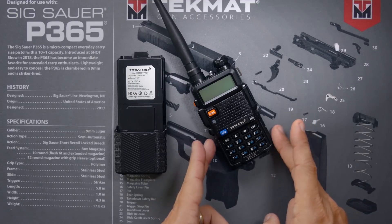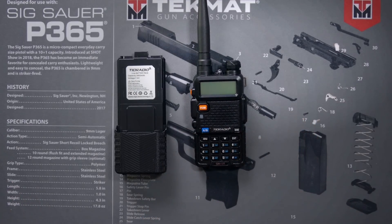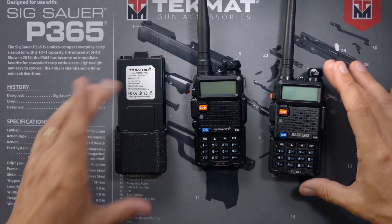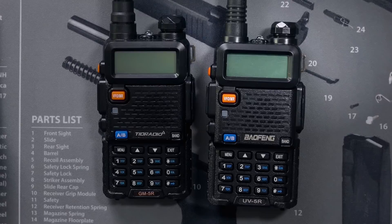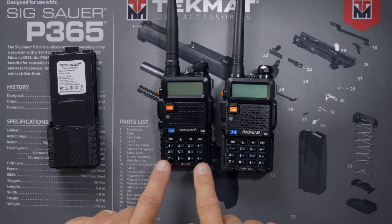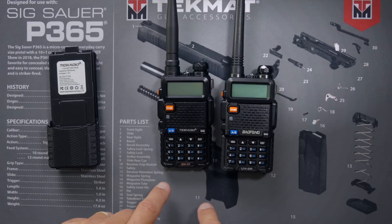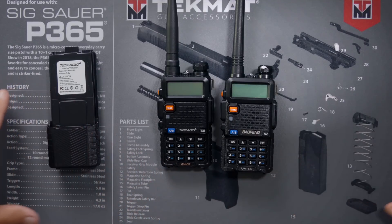If you look closely at the TID Radio GM5R, you may notice it has a passing resemblance to a Baofeng UV5R. But do not be fooled — actually, they're not very different. The TID Radio GM5R is a rebranded Baofeng UV5R. The UV5R is a ham radio; the GM5R is a GMRS radio. So it's probably better to compare it to a Baofeng UV5X, which is also a GMRS radio.